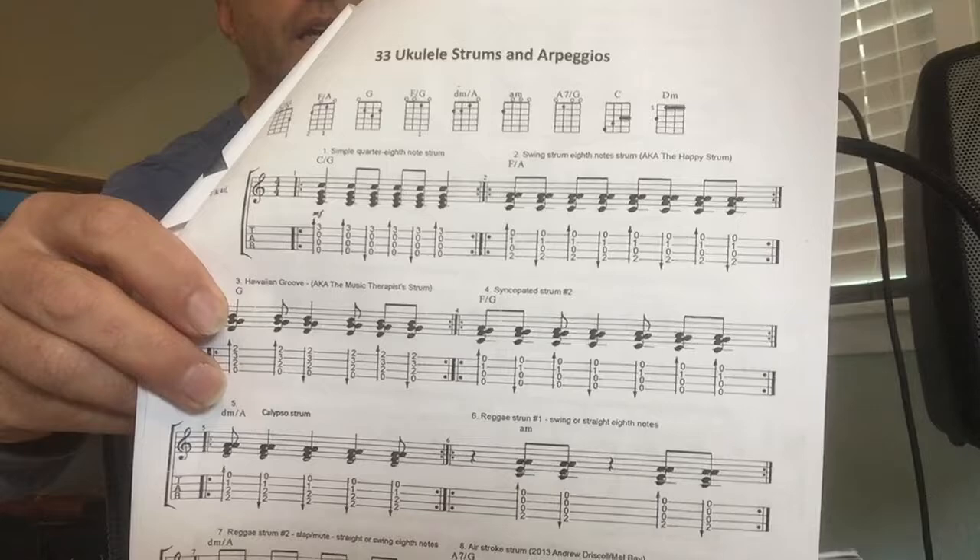For a strum, we are going to use a simple syncopated strum that's notated as strum number 3 on your 33 Strums and Arpeggios handout. And we are going to swing the 8th notes.